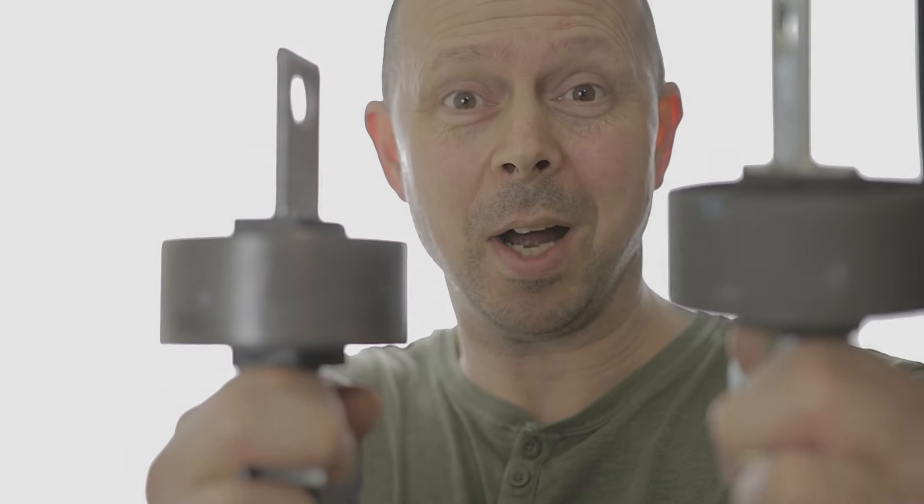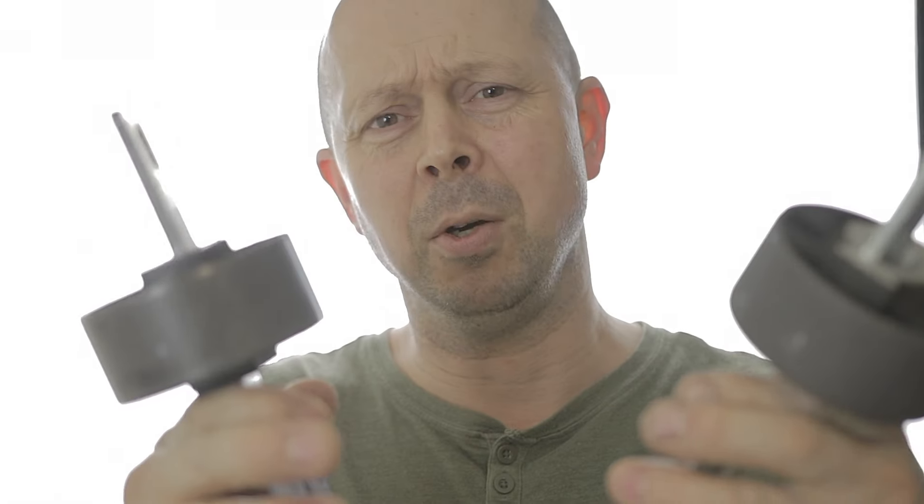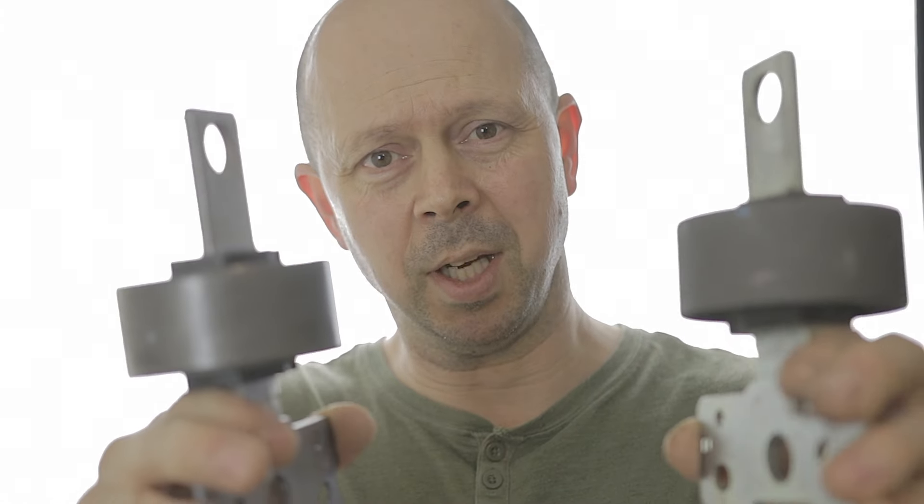G'day! Guess what I've got in my hands - ta-ra! That's a pair of rear trailing arm bushes for a Mark 4 Ford Mondeo. Before I even bother fitting these bushes, I'm going to show you something which is really important, and your decision on which one you purchase will depend on how quick you get the job done.